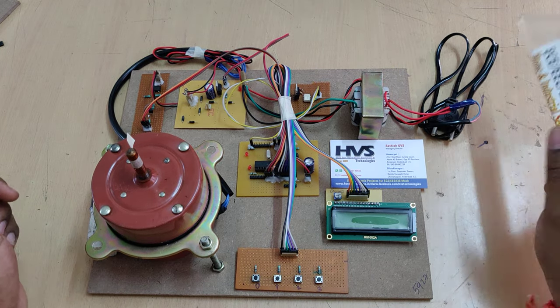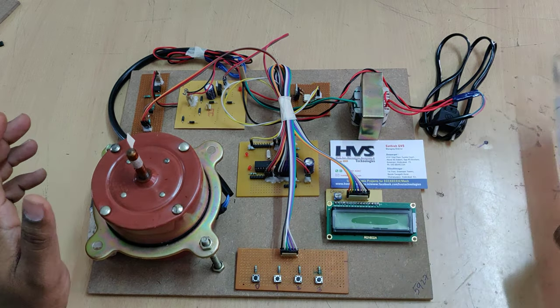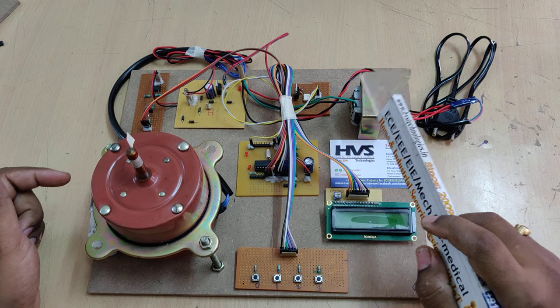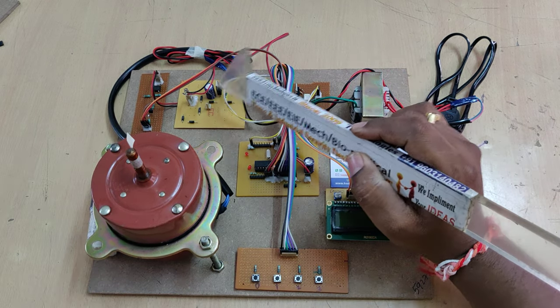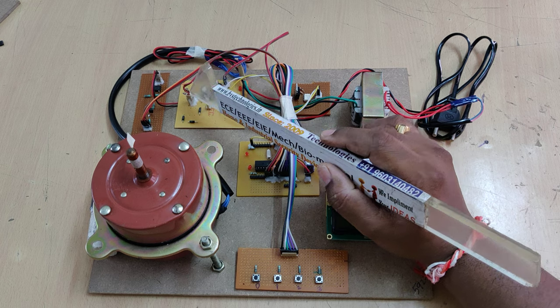The whole power supply to the system is 230 volts AC input. That 230V AC is divided in parallel: one path goes to the AC motor through the triac connected in series, and the other goes to a transformer. The transformer steps down 230V AC to 12V AC, which is then converted to 5V DC using the regulated power supply board.